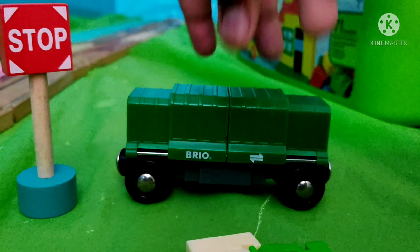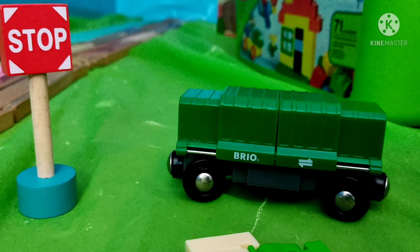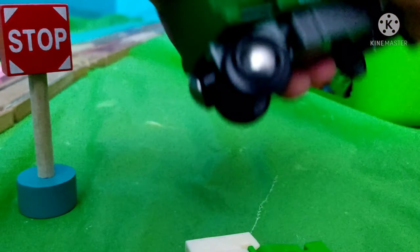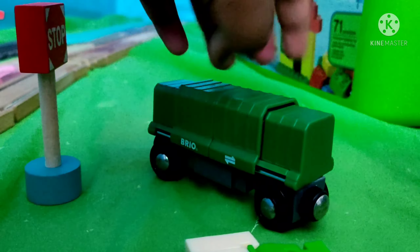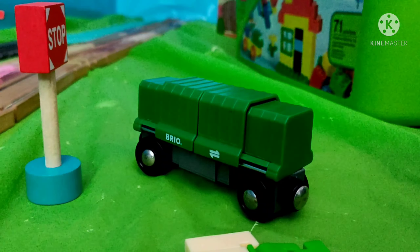Alright everyone, I'm Yolanda Payne from Tank Engine Productions, and this one was my first Brio car — my first Brio train car.